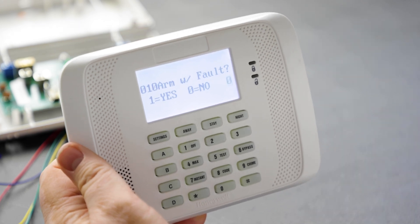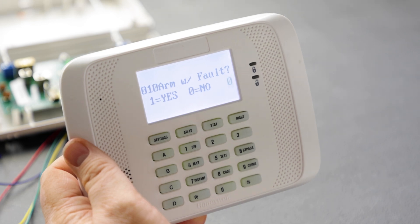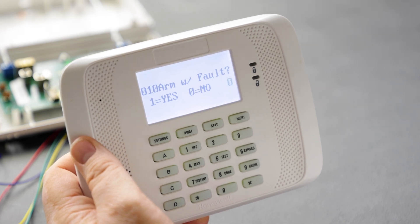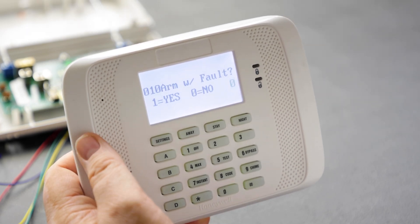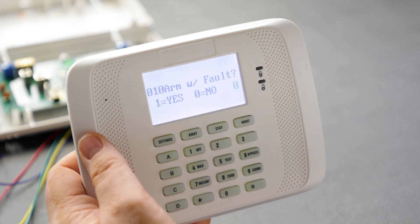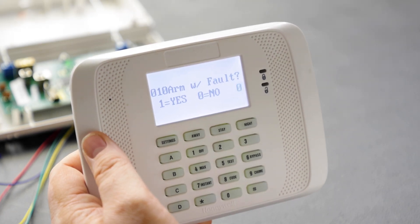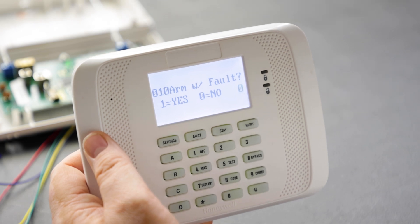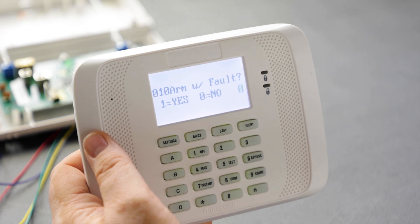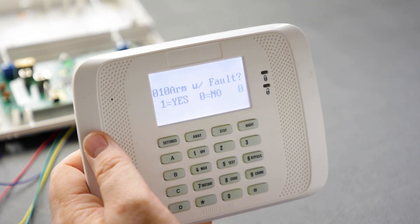The first prompt is arm with fault. If you program zone type 01, 02, 04, or 10 you'll see this prompt. Enabling it allows you to arm the system if the zone is faulted. If enabled but force arm is not enabled, the zone must restore before the end of exit delay; otherwise entry delay begins, and if the system isn't disarmed before it ends, an alarm occurs. This behavior is also governed by exit error logic enabled in 1 star 20.